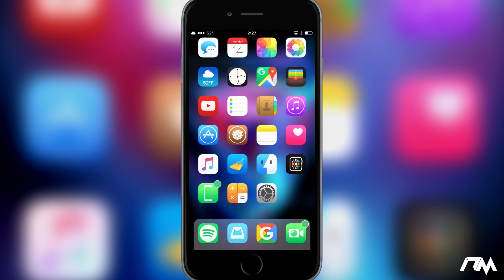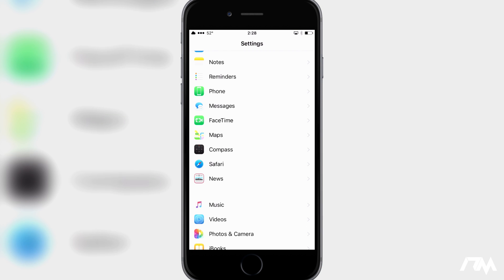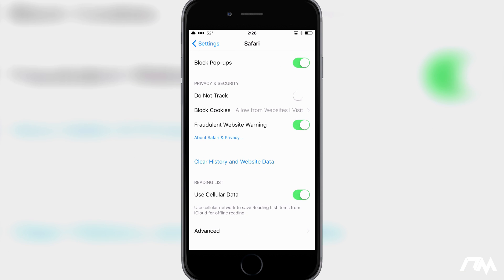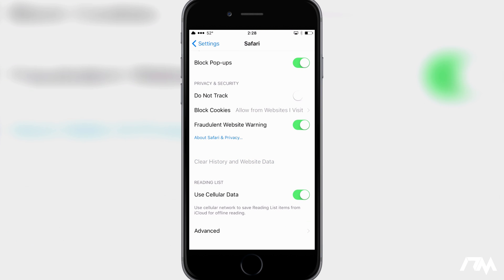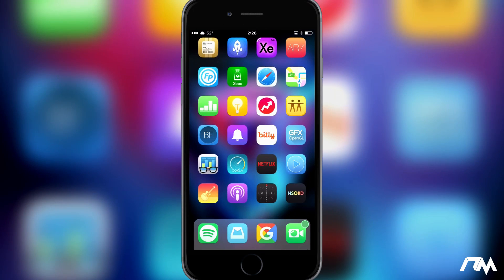We're going to start from the beginning. What you're going to want to do first is go ahead and open up Settings, scroll down until you see Safari, open that up, scroll down and you'll see 'Clear History and Website Data'. Make sure you clear that, go ahead and clear it, and then we can leave the Settings application.